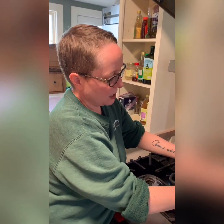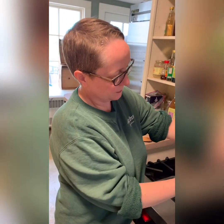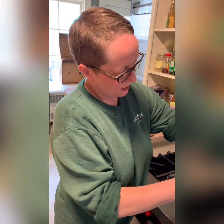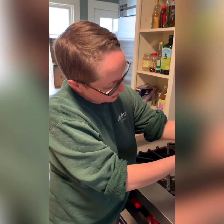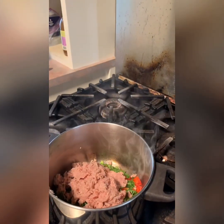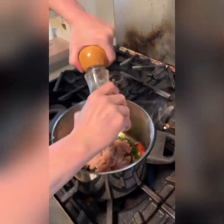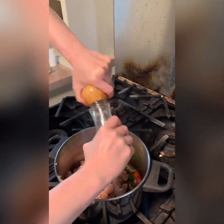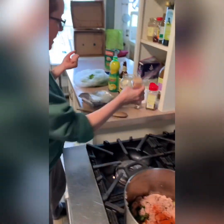I need to scrape it out — I'm going to use my knife for this. Okay, got it all in there. Now let's season this up. I'm going to add a little salt — always start with salt and pepper — and a little bit of paprika, then give it a quick stir.